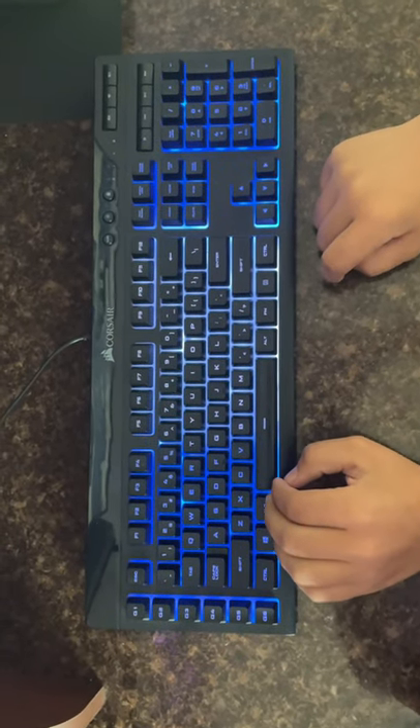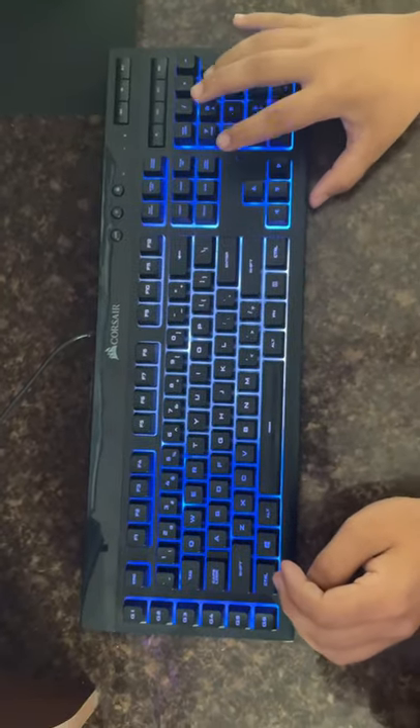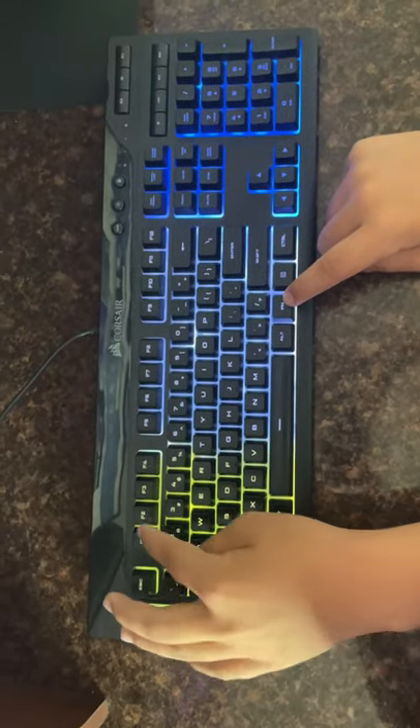Welcome back to another YouTube video. If you're wondering how to change the color on your keyboard, all you gotta do is hold Fn, and once you press F1 it changes the first section. You can change the second section any color you want.